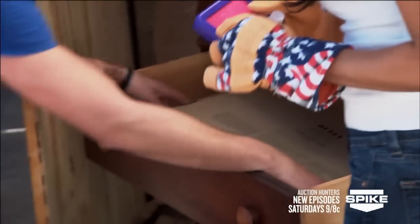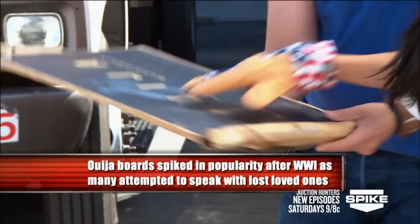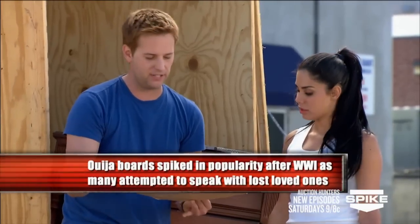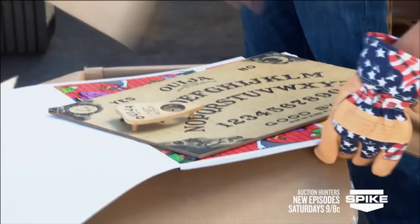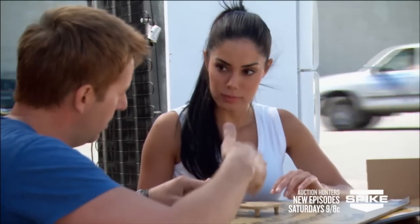Scrabble, a little Monopoly action — oh, a Ouija board! A vintage Ouija board. Look at how yellow that box is. That's pretty promising, that's kind of a beautiful box, and nobody taped it either — that's important. The Ouija board!